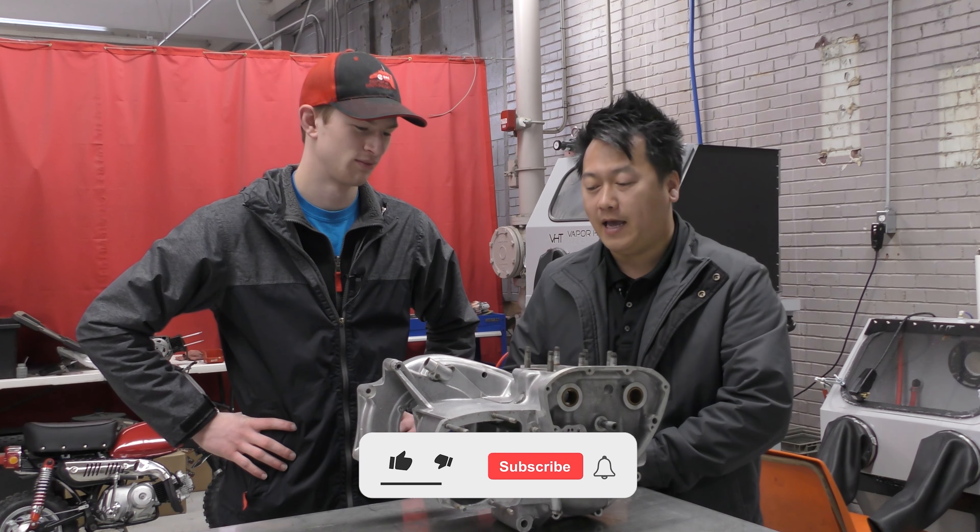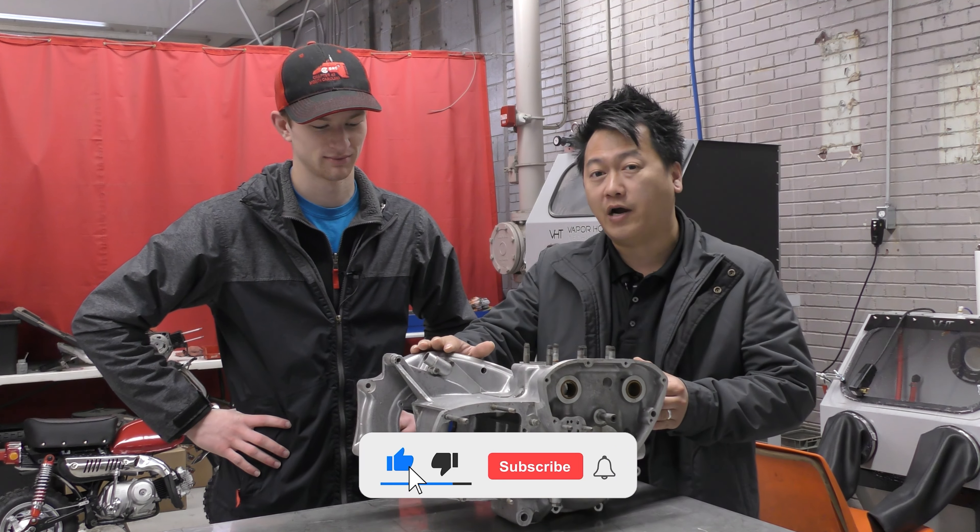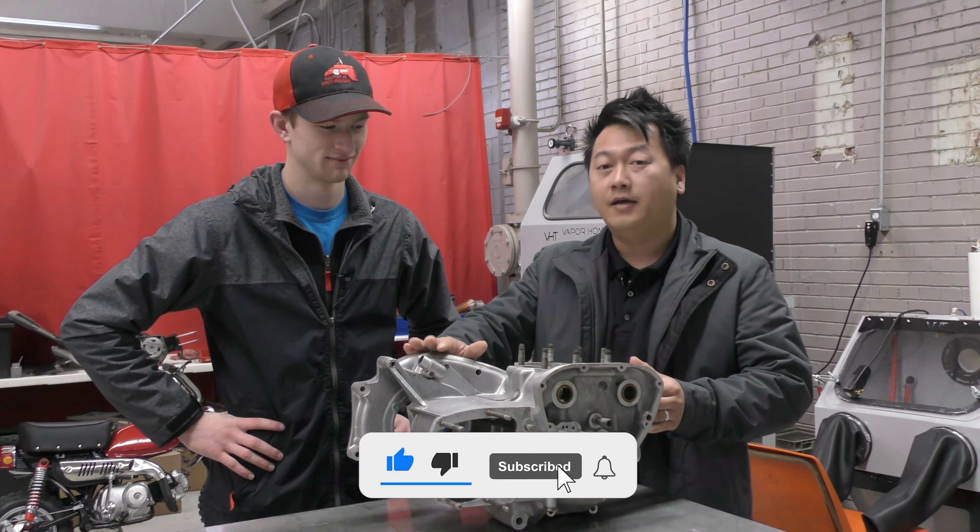Hey guys, this is Tua and I'm with Ryan. We are here with Vapor Honing Technologies and today we are going to be blasting this 1970 Triumph part. We're going to be using glass beads to actually finish this up and get that nice polished finish. I'm excited to be doing this because we're getting back to our roots. When Jonathan started Vapor Honing, it was mainly for these aluminum motorcycle pieces because this is the best process out there to shine these things up without damaging them.